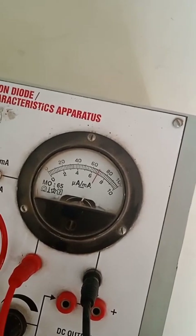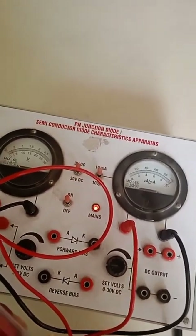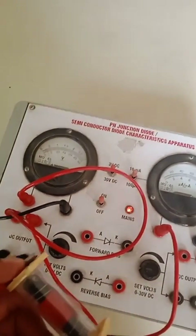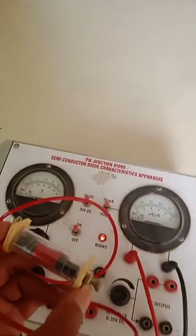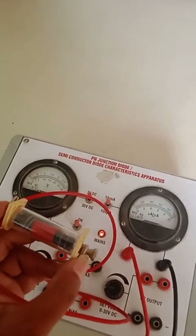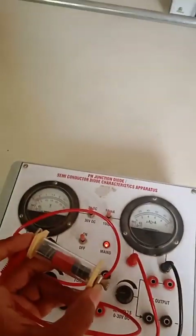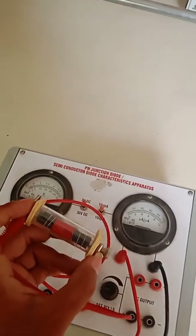This is what Ohm's law is all about — for conductors, if we increase voltage, current also increases in direct proportion. This is how we can modify this PN diode electronic training board to also be used to verify Ohm's law.